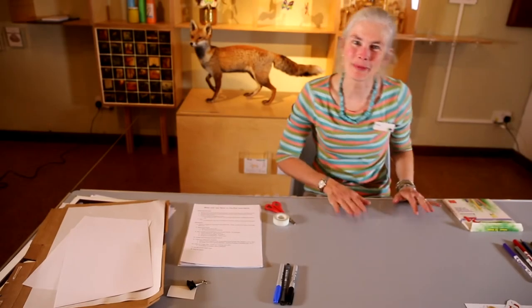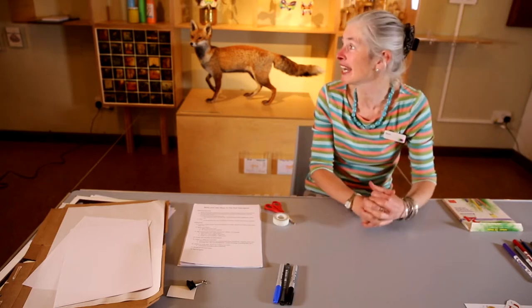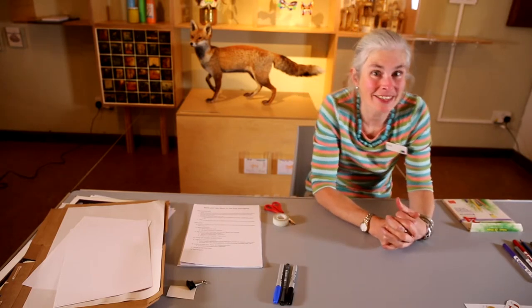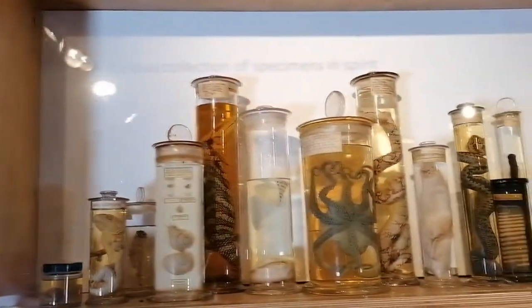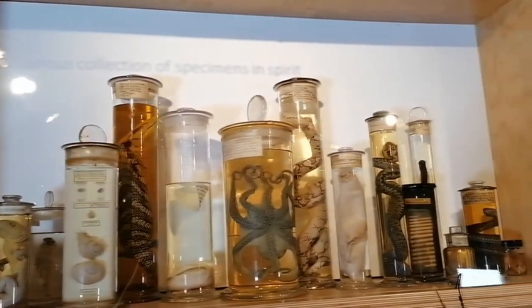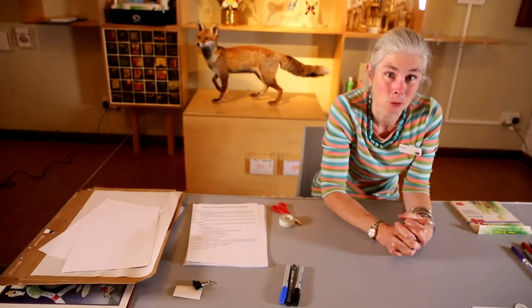Hello and welcome to Make Your Mondays at Derby Museum. My name is Tessa and I'm here in the Nature Gallery at the Museum. What we're going to do today is something that's been going on in history for centuries and centuries — we're going to make a board game.